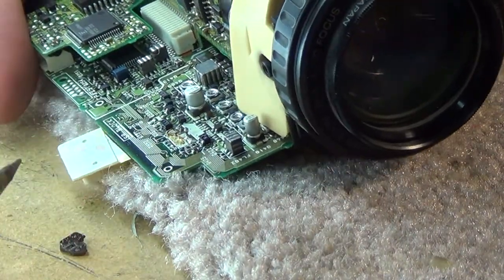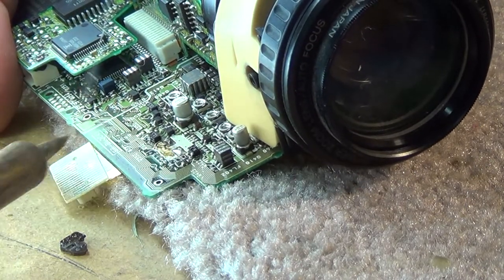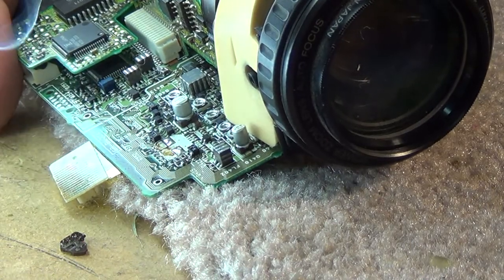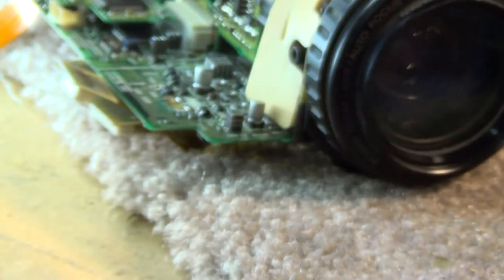Now we can go in with the soldering iron and clean this up. It'll probably smoke when I heat this up because the electrolytic is going to vaporize. There we go - we've removed the cap. This is the easiest way to remove these things when replacing them, especially if you've got to do a lot of them.